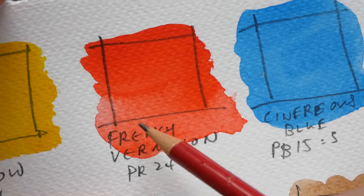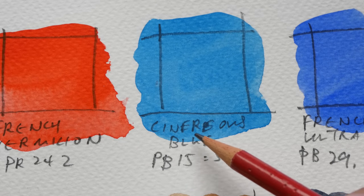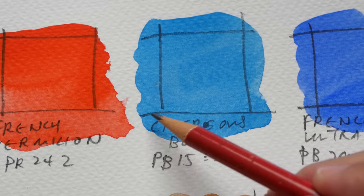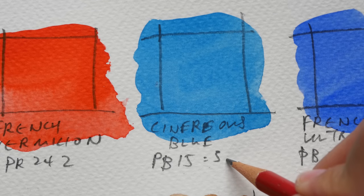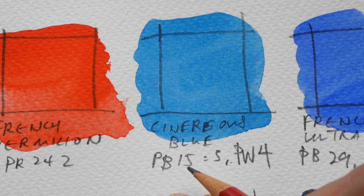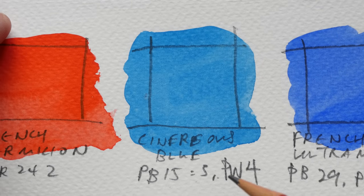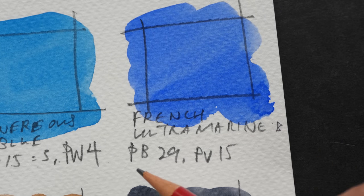This is Scenarios Blue, PB15:3. In other brands this pigment code is used to create a phthalo blue, but Sennelier names this blue a bit differently. In addition to PB15:3, they also have PW4 — a white added to this phthalo blue to give a sky blue color. This is toned down compared to actual phthalo blue, so two pigments make up one color here. This is French Ultramarine Blue, PB29 with PV15 — a violet — so this is also a two-pigment color.